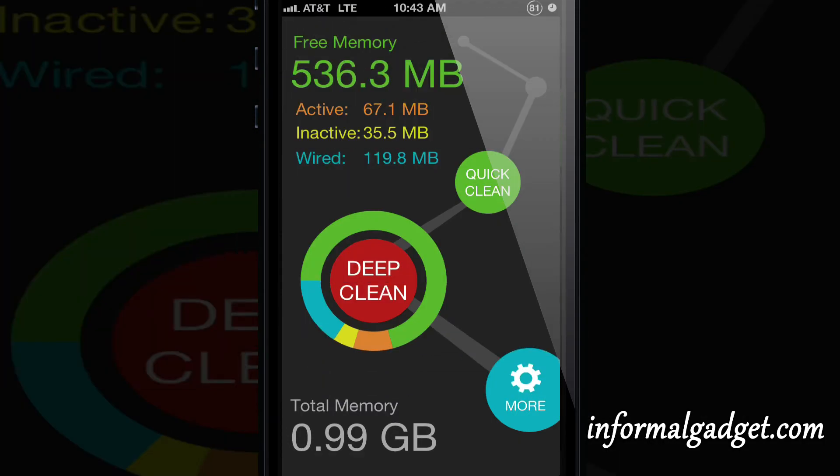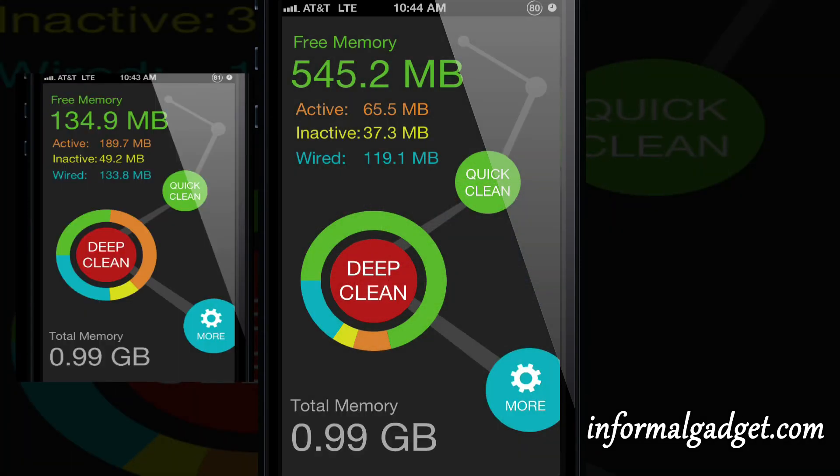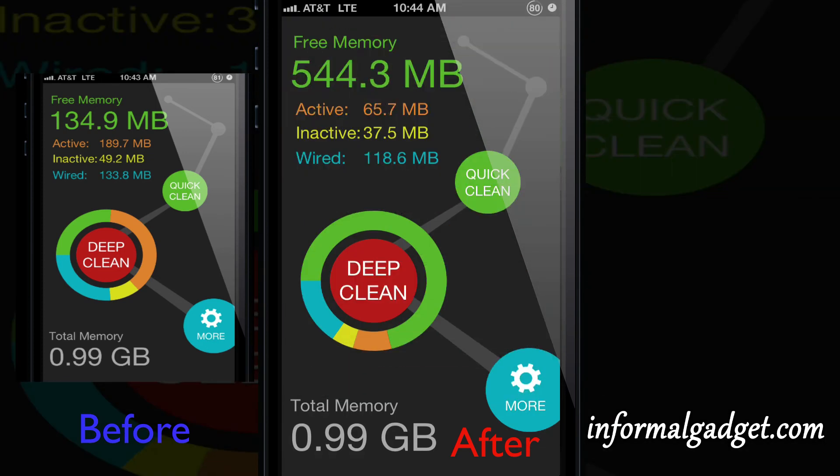There's also the deep clean option and that will go ahead and clean a lot more compared to the quick clean. Let's see how much more it actually cleans up on top of the quick clean. It just finished in 9.1 seconds and it says it opened up 7.5 megabytes more. Now I have 582 megabytes available.